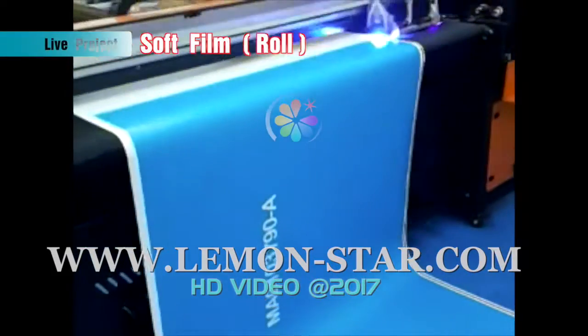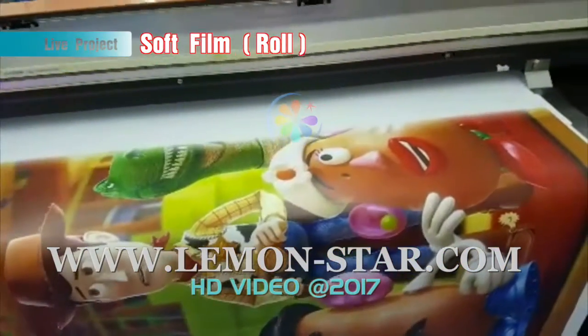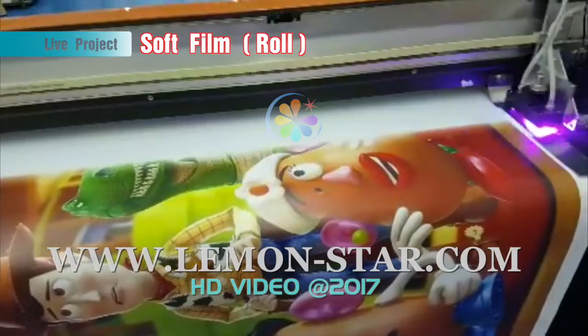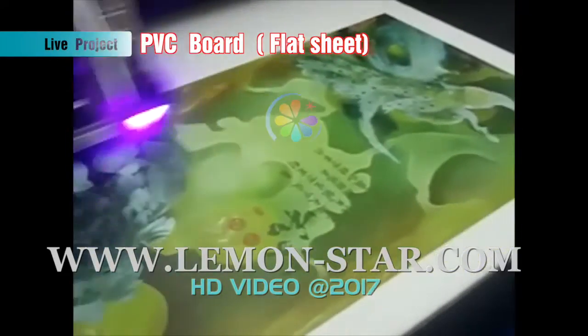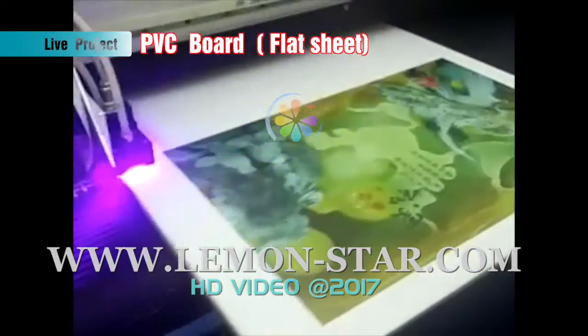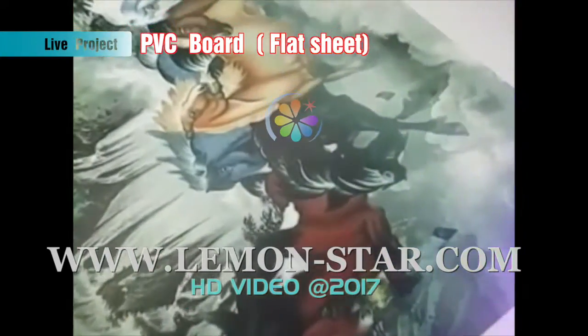Lemonstar, sign-making expert. This is the UV printer. You can see now it's printing on the soft film. The material is very soft. Now it's printing on the hard material, the PVC board. It also can print on the acrylic board.